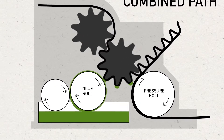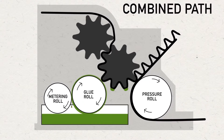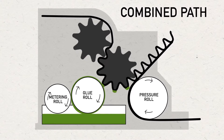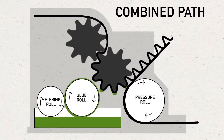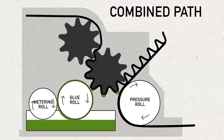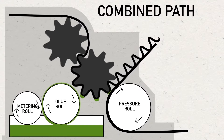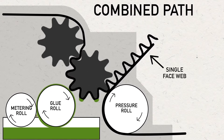The glue roll turns against a metering roll to control the proper amount of adhesive delivered to the flute tips. It is critical that the correct pressure is applied to the corrugating rolls and that the adhesive reaches the proper temperature and consistency to form a strong bond between the liner and fluted medium. This combination is called the single face web.